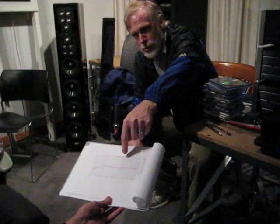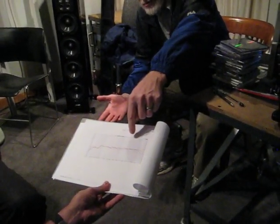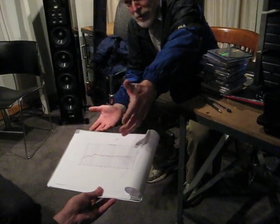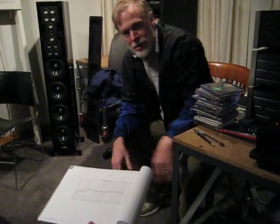Now that's zero degrees, 30 — virtually identical. 60 degrees is the next line down, not that much different. And 90 degrees, it's down, but it's virtually flat way out to extreme frequency.